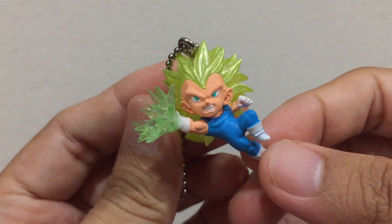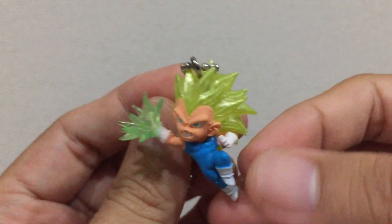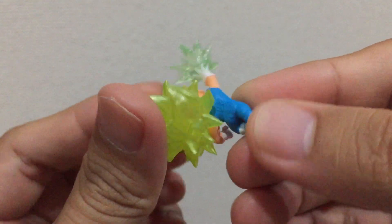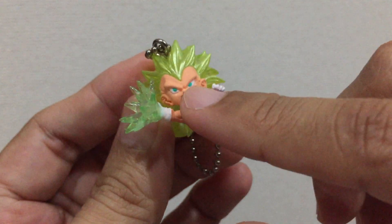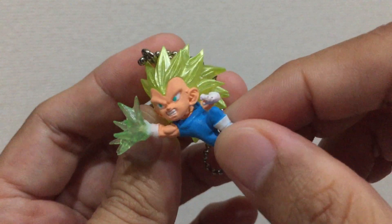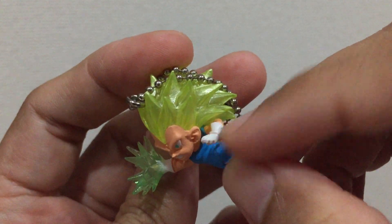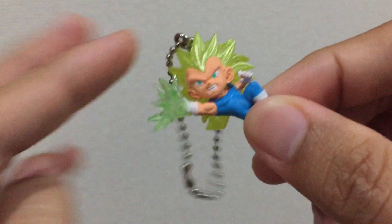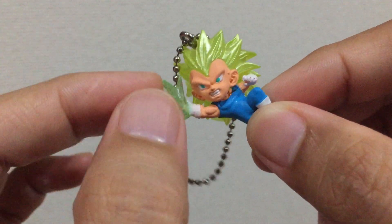Next on the lineup, this is Super Saiyan 3 Vegeta. This is very cool as well. The details of the shirt that Vegeta is wearing is nice. Even the gloves, the color of the gloves on this one as well.